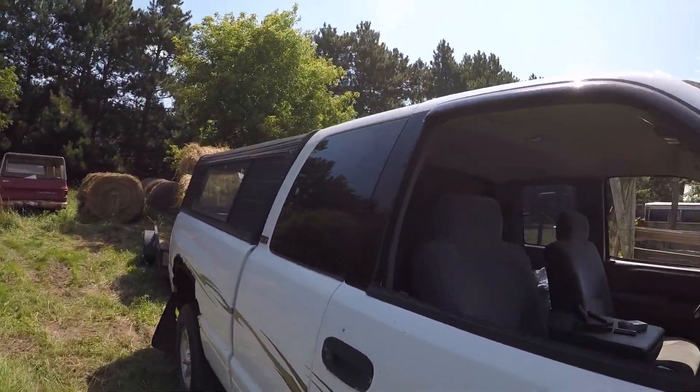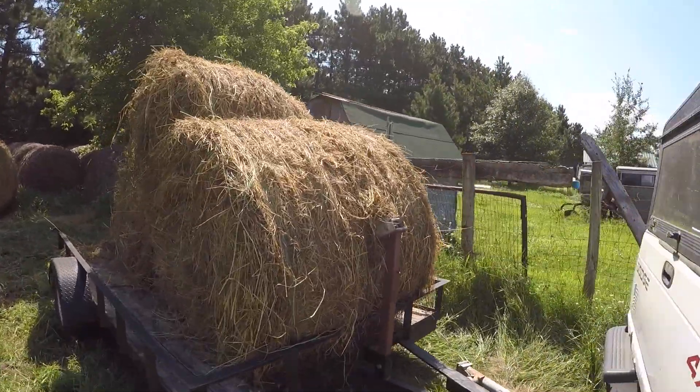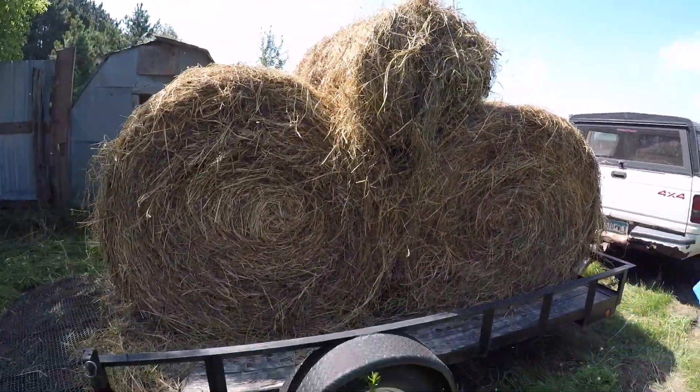We're hauling hay home from Luke's place. That's Harvey's old place. Just using a little trailer Harvey made.